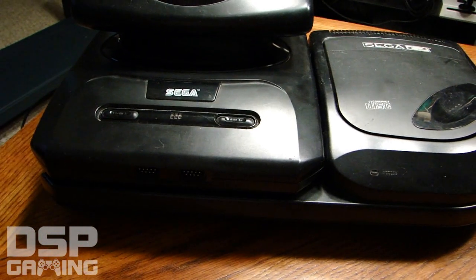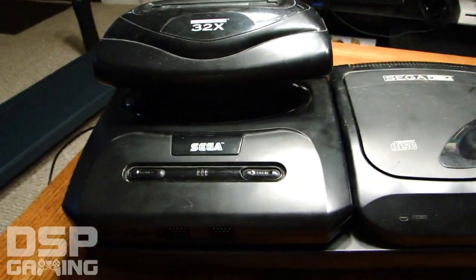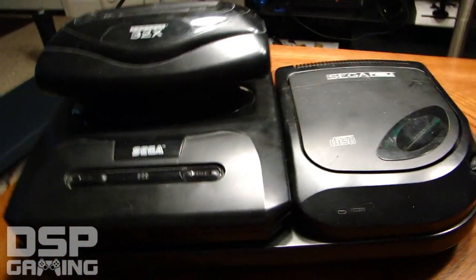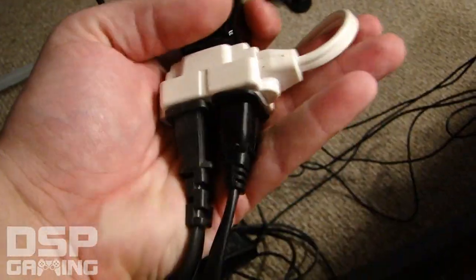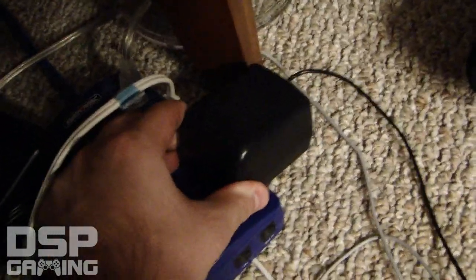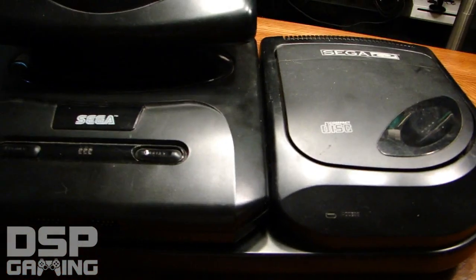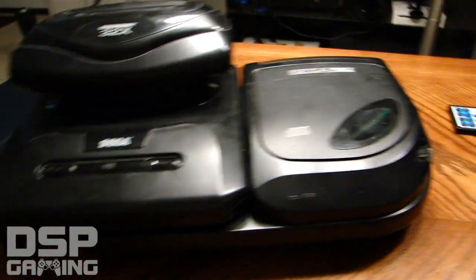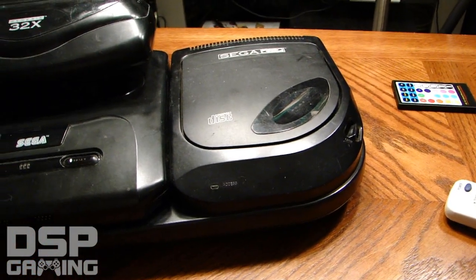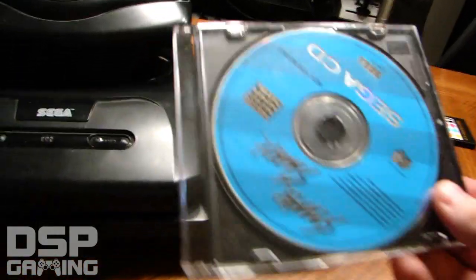Some of the initial complaints about this setup: each unit actually needed its own power adapter. We're not talking a normal plug — these were monstrous power blocks. A lot of people complained that this was ridiculous — you already have a giant power block for the Genesis, you've got your TV hooked up, now you want us to plug in another giant power block for the Sega CD.